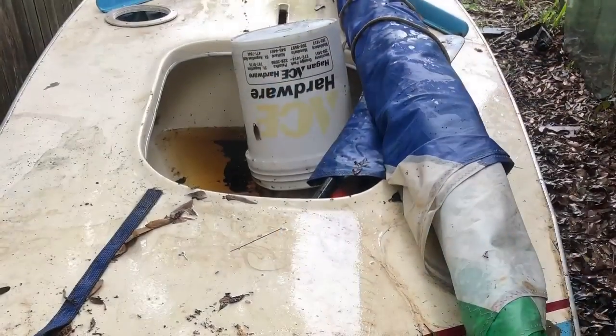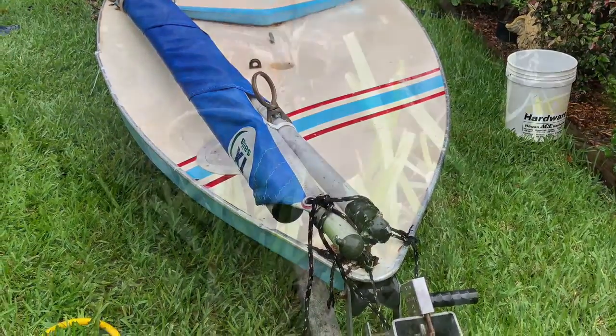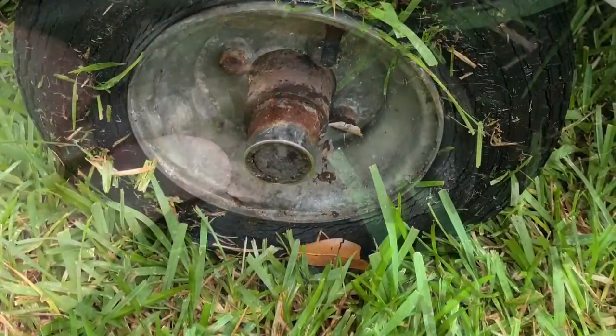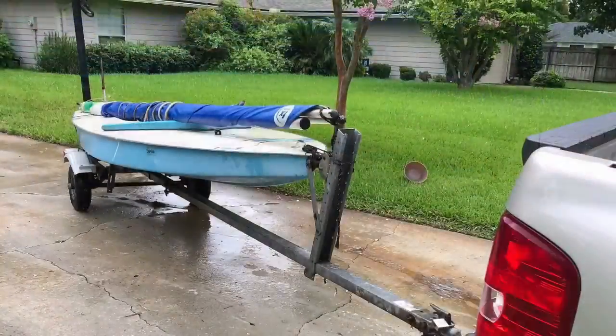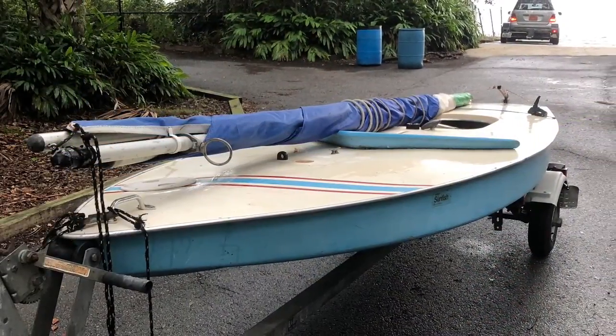All the hardware on it — the ropes, the ratchets — everything works. I had to blow up the tire, but once I blew it up we hitched it up, put it in the water, and everything did fine. It cleaned up pretty nice; it's been in our backyard and we just put a little coat on the surface and scrubbed it.